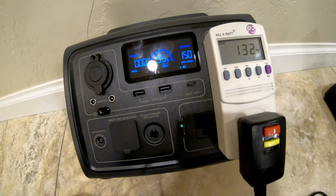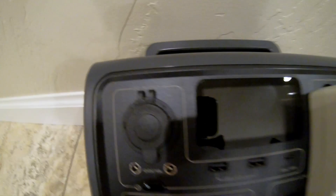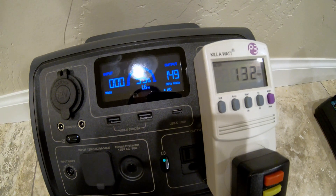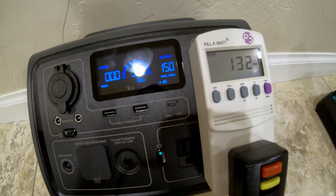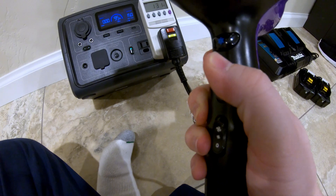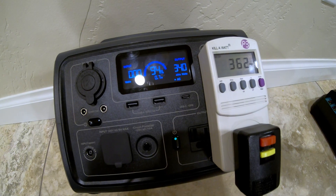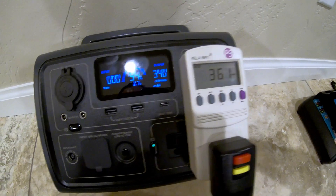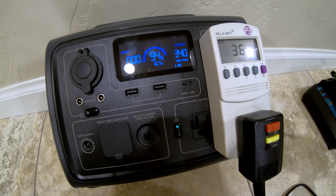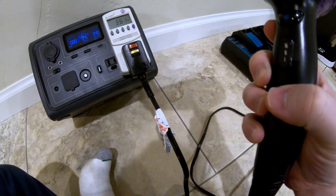With the kilowatt meter hooked up to compare against the Bluetti readout, on low fan and low heat we've got 150 watts on the Bluetti display and 132 watts on the kilowatt meter. Turning the heat up one step shows about 360 watts on the Bluetti and 340 on the meter. Trying to go to high fan was too much and tripped the overload.